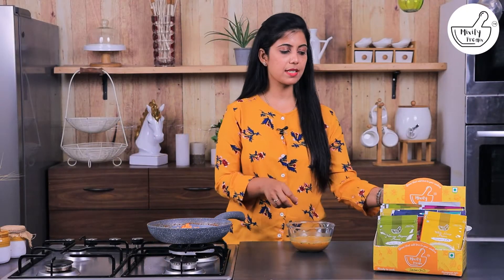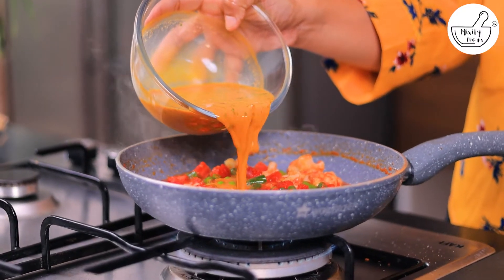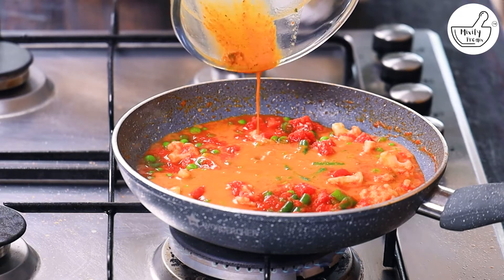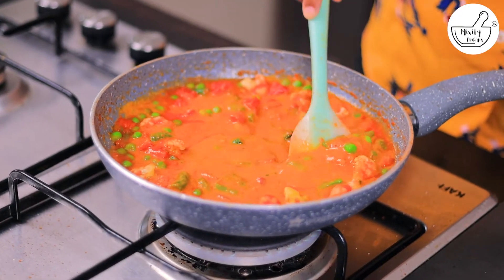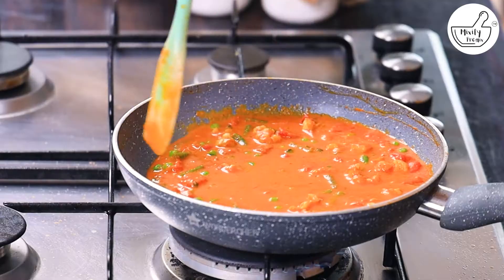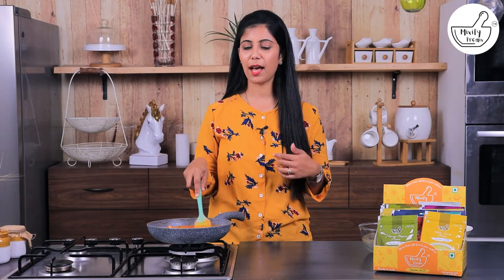Our vegetables are well mixed. Now it is time for our gravy to go in. We will mix them well. If you want, you can also put some cheese in it — as you like it.